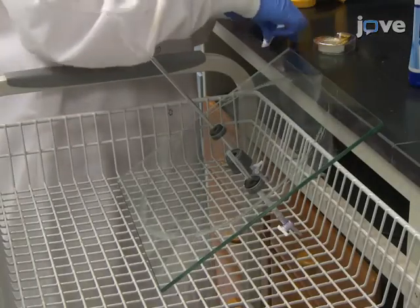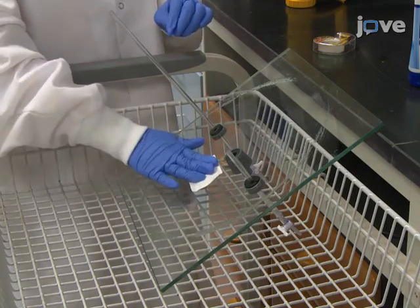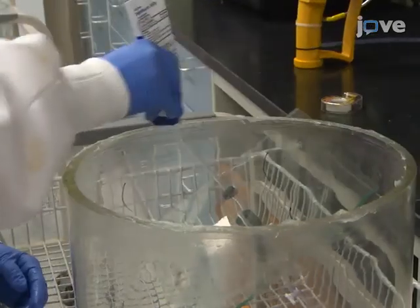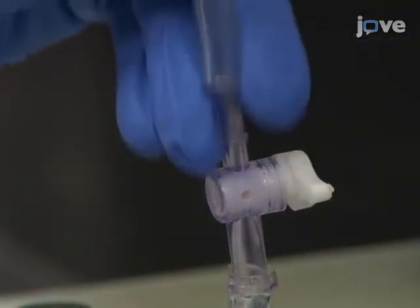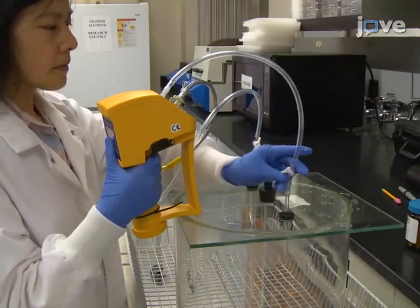Before beginning the procedure, attach the chlorine dioxide pouch to the lid of the glass chamber with double-sided tape and seal the chamber with petroleum jelly. Connect the inlet and outlet of a chlorine dioxide gas detector to the chamber and switch on the inlet and outlet gas flow.